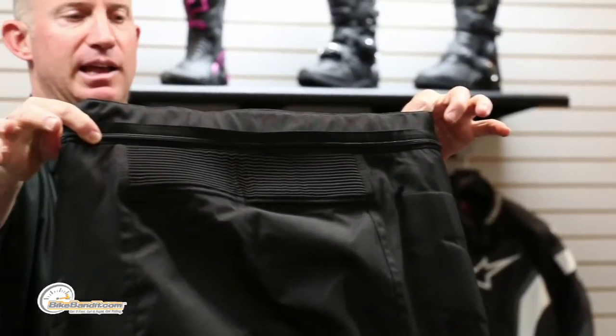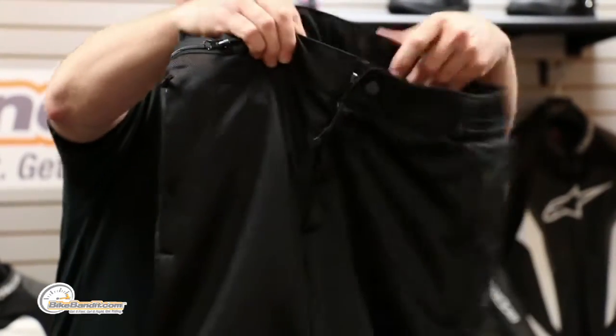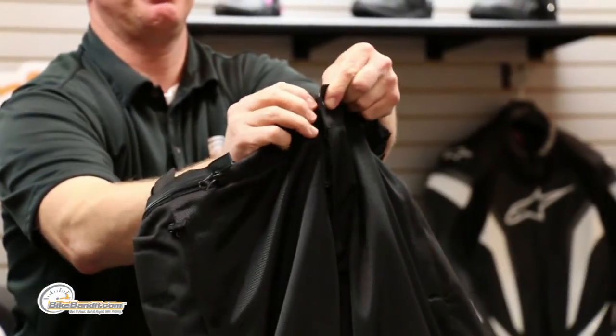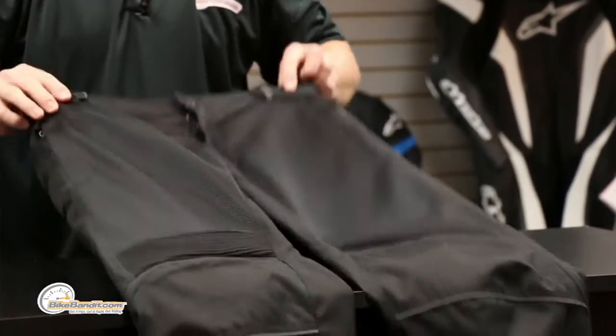You have a full 360-degree zipper so you can zip that to any Alpinestars jacket that you have. Traditional closure right up on the top — easy as that.